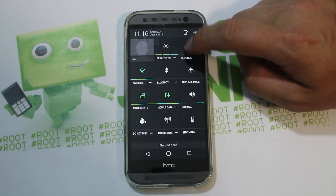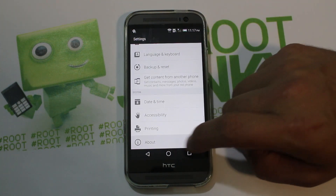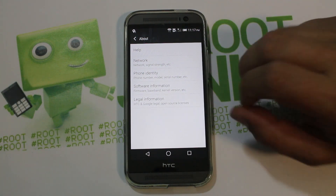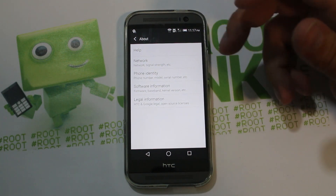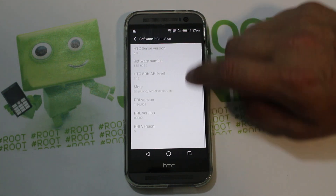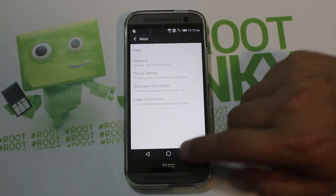Let's check the Android version — very stock in here. So basically what this is, more than anything, is a stock HTC Sense ROM with a bunch of Android L themes, and that's what makes it really fun. Software version shows Android 4.4.2, very nice.